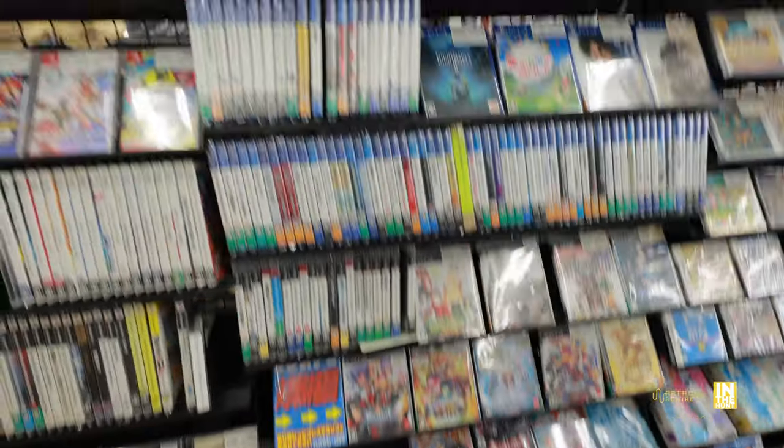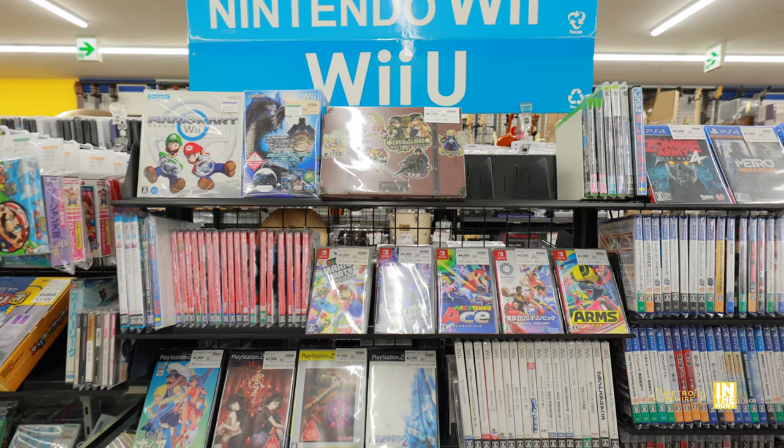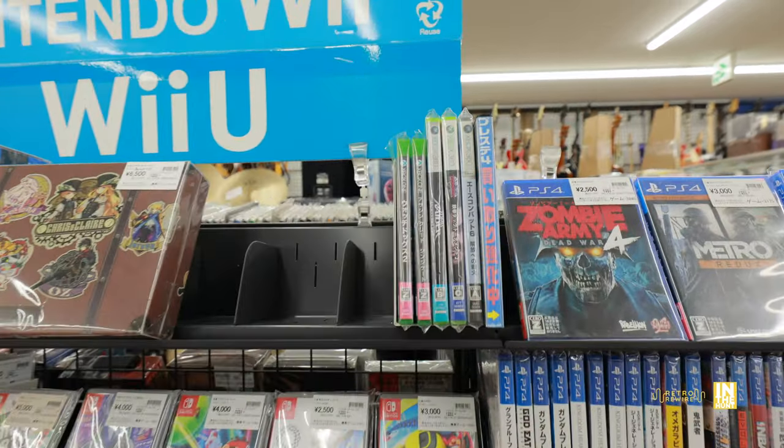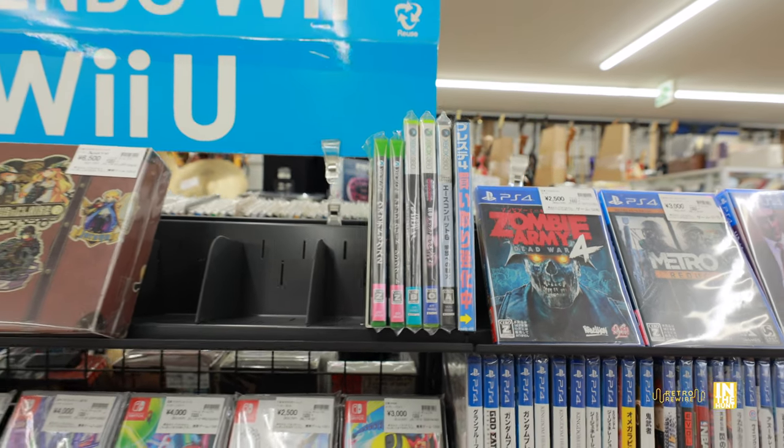I freaking love the PS3 but I think I have everything I want for it. A couple of loose handheld cards at the bottom. Then we have Wii, Wii U, Nintendo Switch, and of course Xbox 360 and Xbox One — not a lot of titles but they are present here.